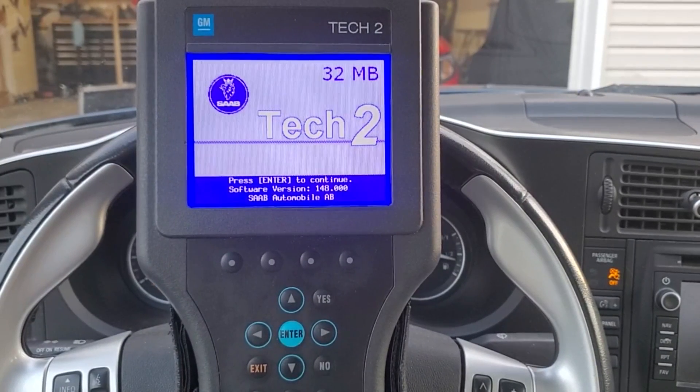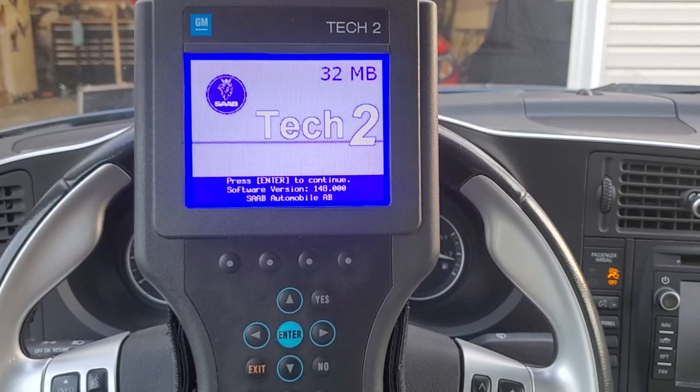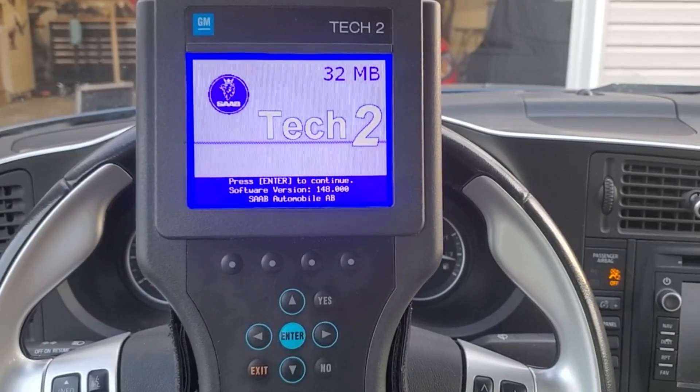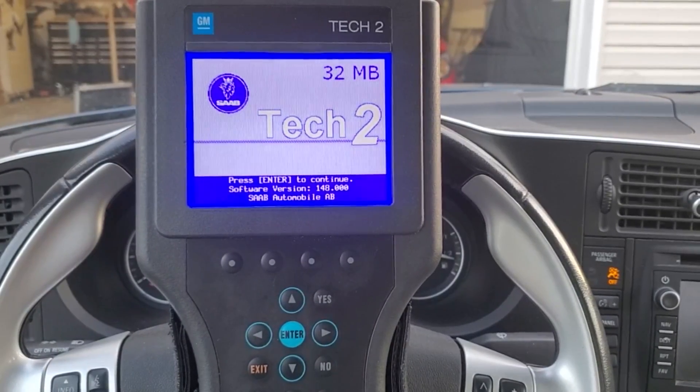The second feature we plan to add today is automatic unlock. Once you remove the key from the ignition, all doors will automatically unlock. So without further ado, let's go ahead and make these adjustments.